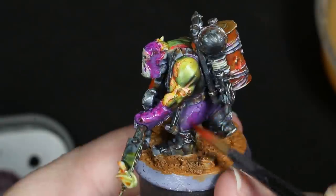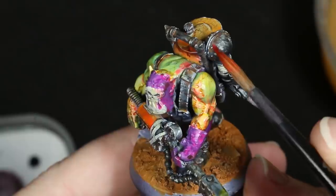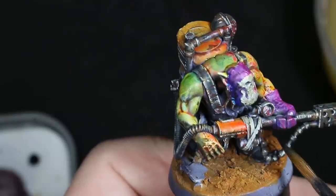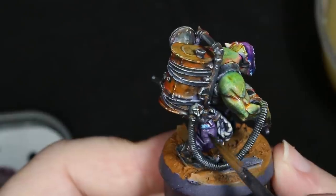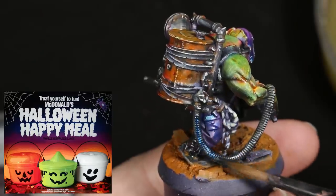I applied fluorescent pink to all of the parts of purple and some of the other colors on one side of the figure, and then I also applied a blue glaze to the other side of the figure on the purples to try and get across the idea of a slight gradient in the purples — to match the key art where the purple isn't just purple, it's a gradient from blue to purple to pink.